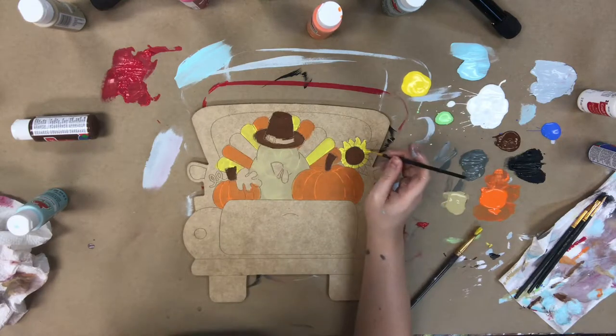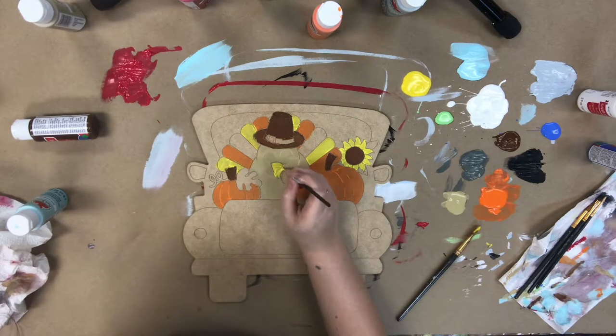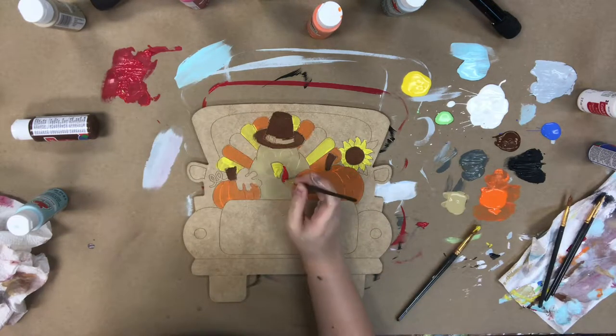I'm going in now with the yellow and painting some of his feathers and also this sunflower here and his beak. Now I'm going to go in with a little bit of red and paint his gobbler and also some of his feathers.